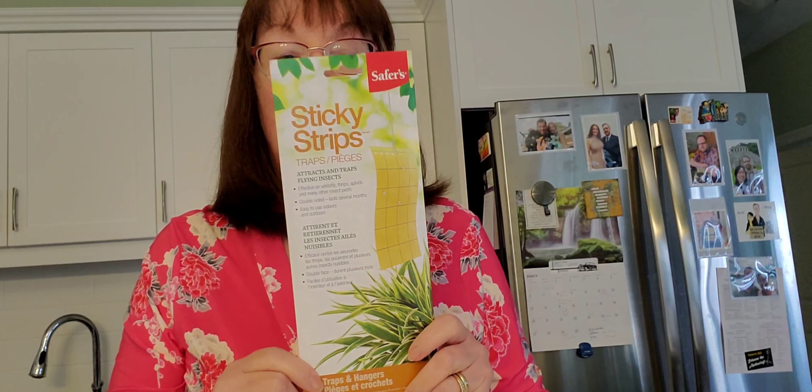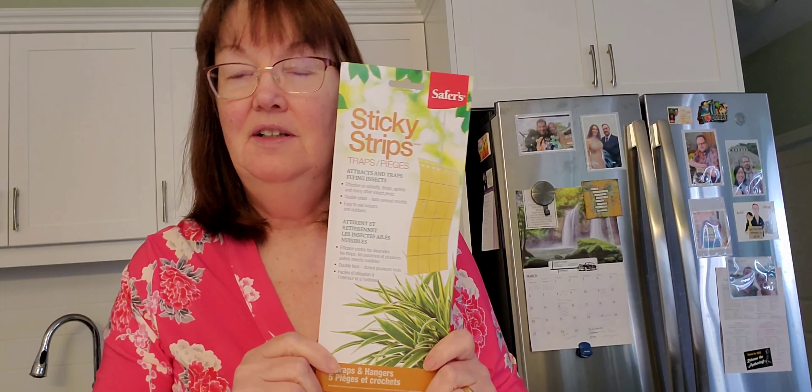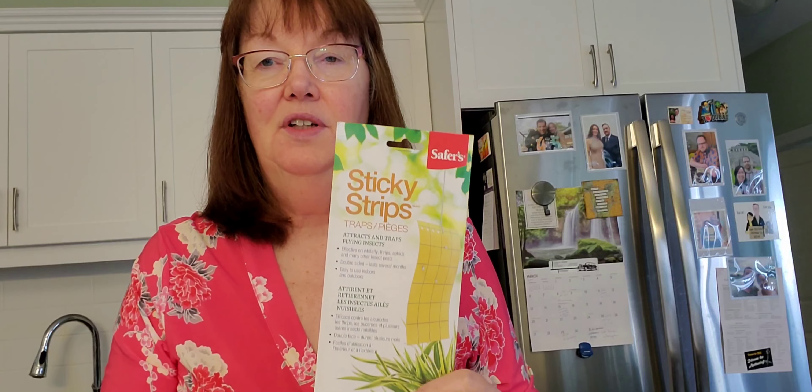So we went to the nursery, got some advice, and we picked up these sticky strips to catch the mature flies. And we're going to do something to get rid of the eggs that are in the soil. I'm going to open this up to see what it looks like — I haven't had this before, it's the first time I bought this product.